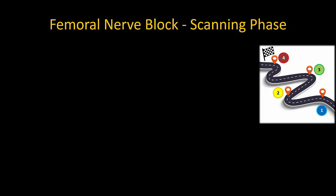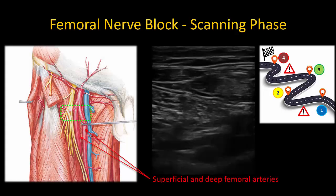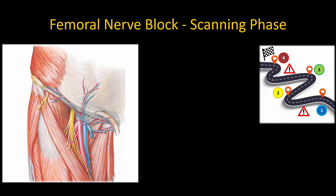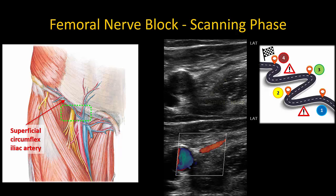There are a couple of vascular structures to watch out for. If the probe position is too caudal, the femoral artery will have branched, but you may also see the lateral circumflex femoral artery lying deep to the femoral nerve. If the probe is too cranial, on the other hand, you may see the superficial circumflex iliac artery and vein as a hypoechoic, pulsatile, or compressible structure lying superficial to the femoral nerve.